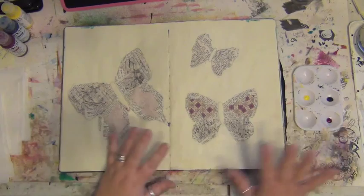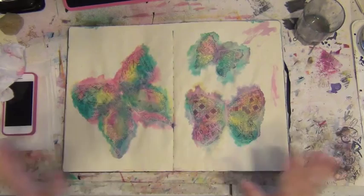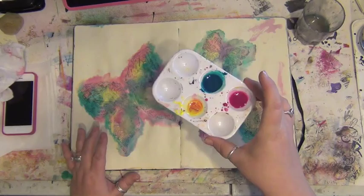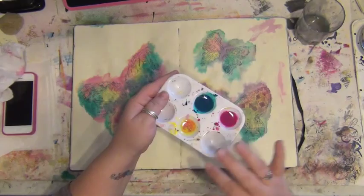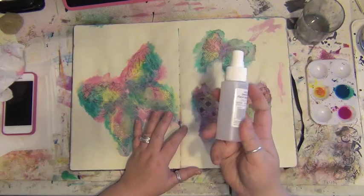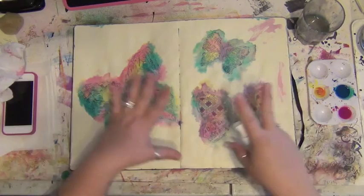I put a drop of paint in each well of my tray — Quinacridone Magenta, Turquoise, and a yellow in the Golden fluids — then added a large quantity of water and used a brush to dot it in. I sprayed the butterflies with water first so the paint would bleed and flow, then dabbed at the puddles with a mostly dry baby wipe. I apparently didn't record that part, so I'm doing a quick recap.